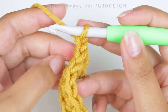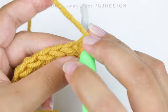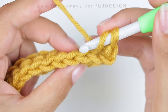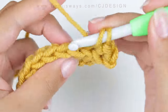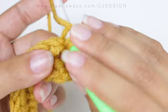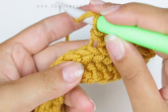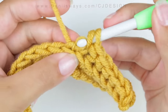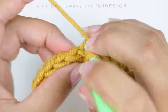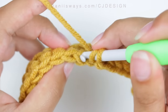For row three, chain one, turn your work, and we're going to do exactly the same. So this is basically it — that's the stitch, and this is what we're going to continue doing all the way along. I like very wide headbands because I like them to be chunky around my ears, so for this project I'm going to be doing 14 rows. But you can totally change that — if you don't want it as wide you can do fewer rows, and if you like it even wider you can crochet more rows. That's totally up to you.